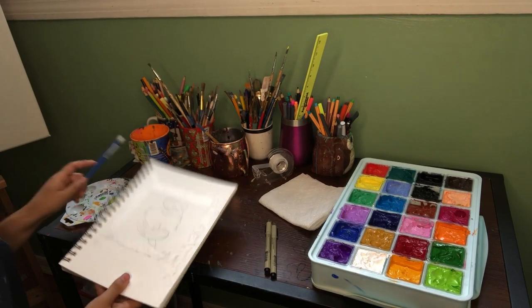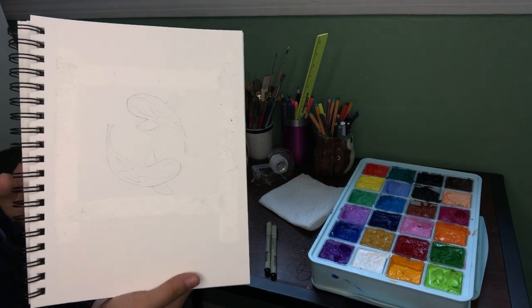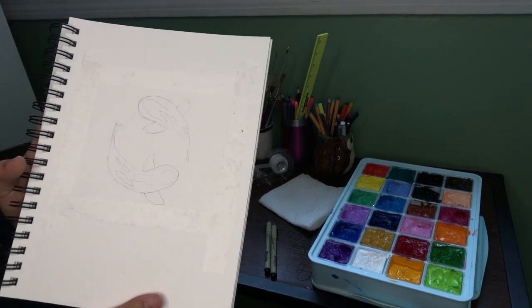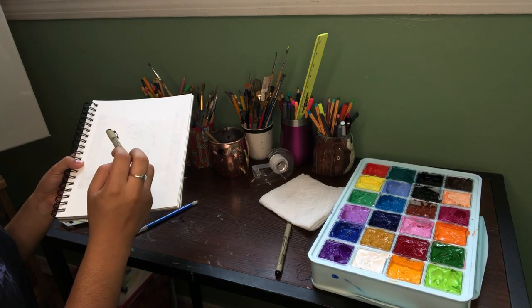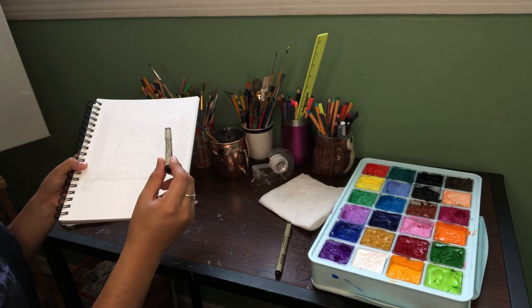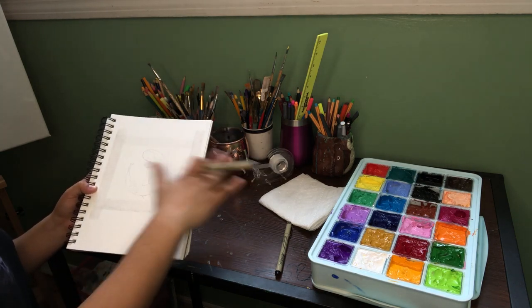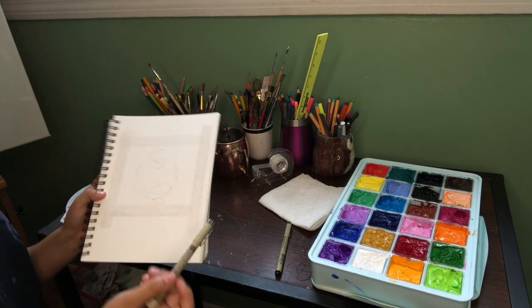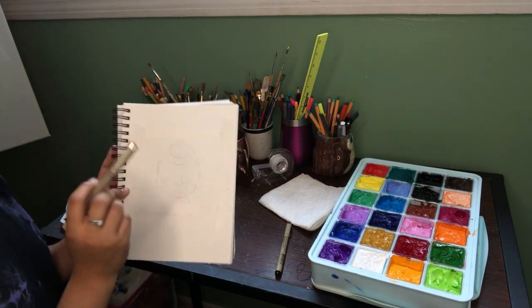Okay, now that I have my general sketch, I'm going to outline it with my Pigma Micron pen and just go over it so it's darker than the rest of the page. I'll outline this right now.